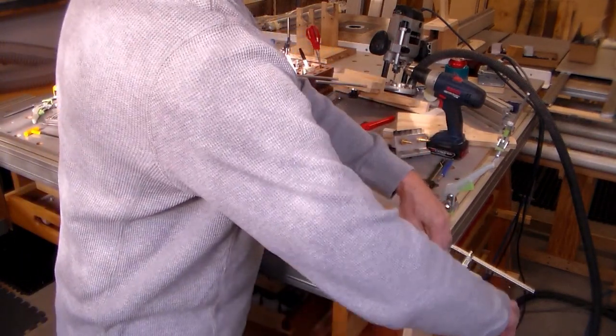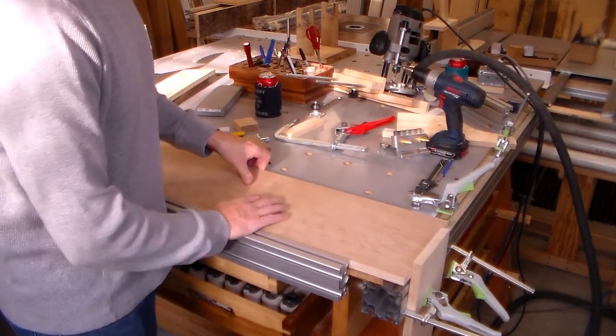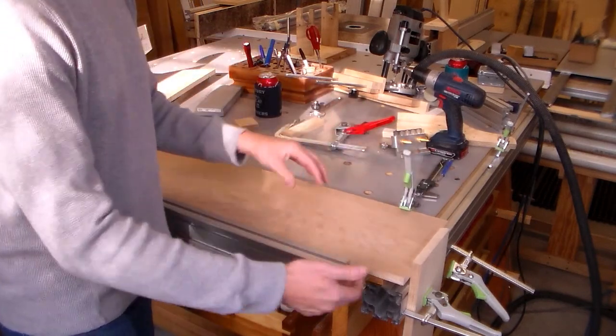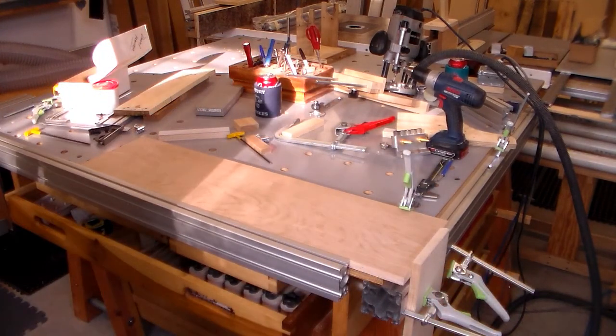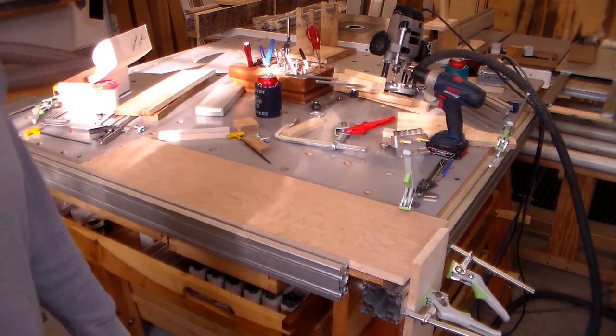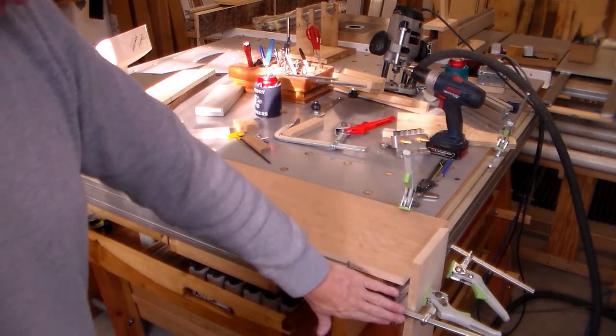But this is what I was doing — butt that up, clamp it down, and go to work. Lots of different combinations. I haven't even scratched the surface, I don't think. But I am going to like this, for sure.